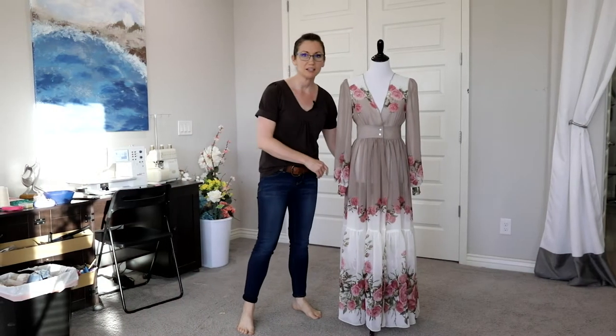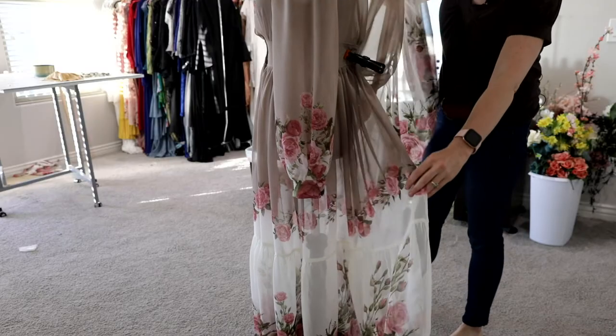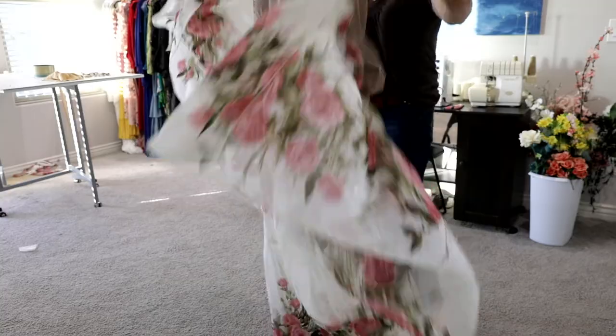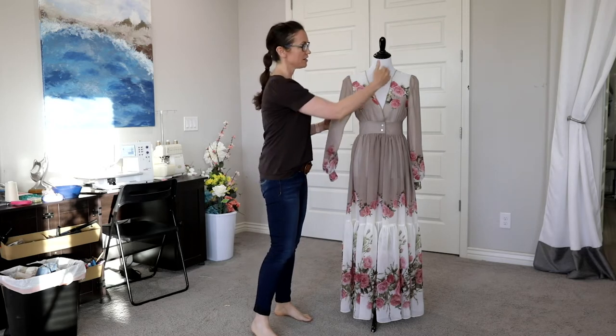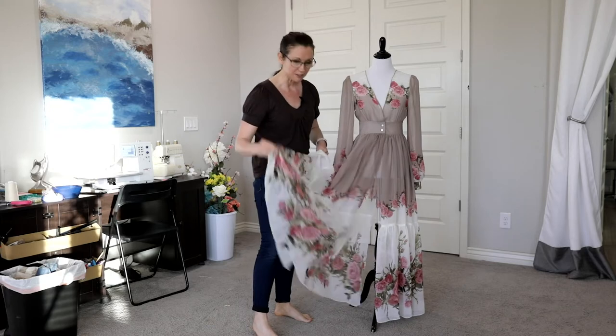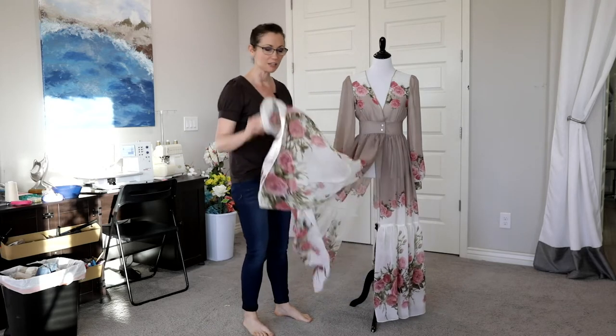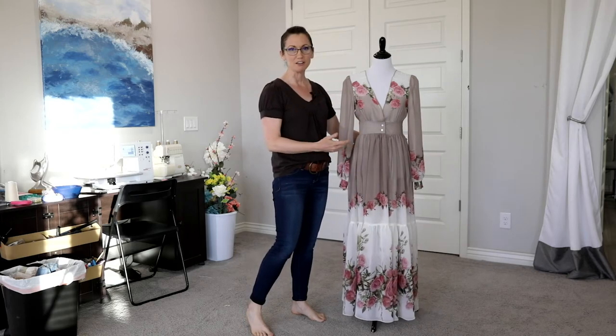I am thrilled with how this dress turned out. I actually split it in the back so it can either be worn flat as-is or the split allows for more movement. Our use of dark and light values was really effective in creating a very slim silhouette — there's nice brightness up around the neckline, the brighter color down around the bottom makes the dress look even fuller, and the darker value around the waistline keeps it very slimming on the figure.